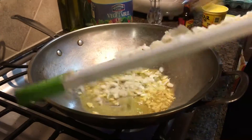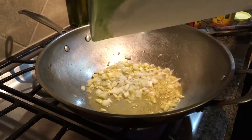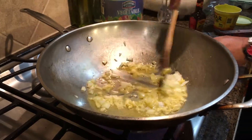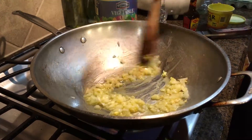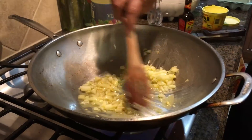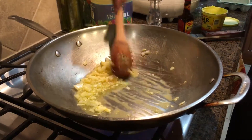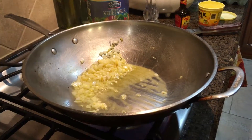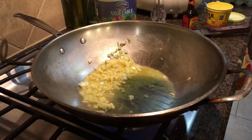Then add the onion. When the onion is translucent, put them on the side and you can add your ground beef.